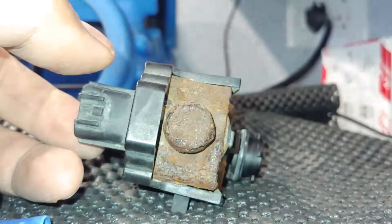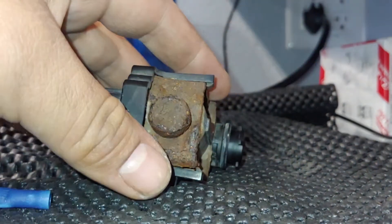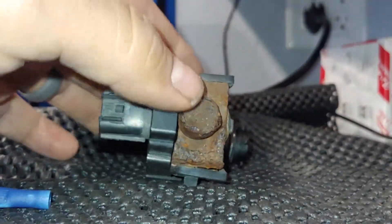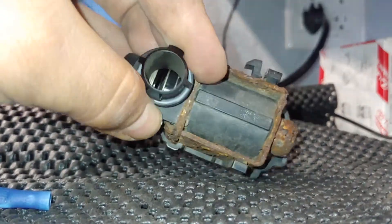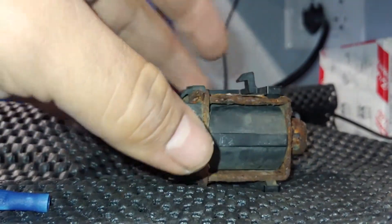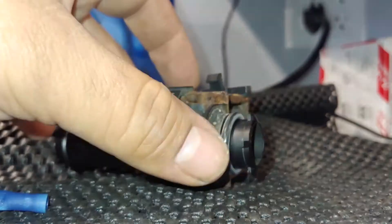So what I'm about to do is perform a test on this EVAP vent solenoid. This is how you test to find a faulty solenoid. Usually it'll rest in the open position. So if you're going to pressurize or smoke test the EVAP system, you're going to want to block this off to get an accurate reading, or else it's just going to be venting off to the atmosphere.